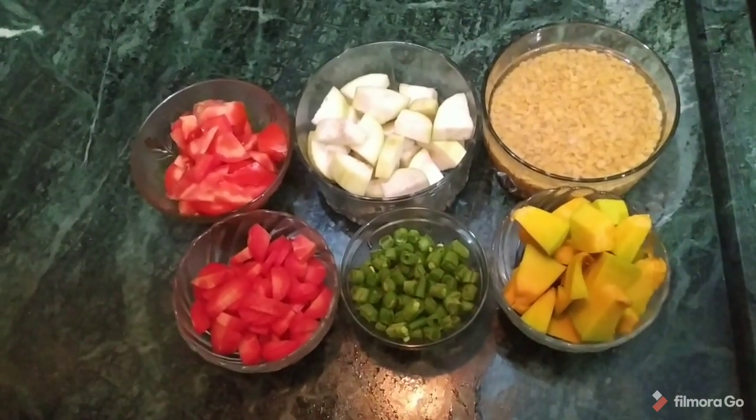Hello everyone, welcome to Tillywali Auntie. Today we are going to make sambar. Let's see what is used in sambar.